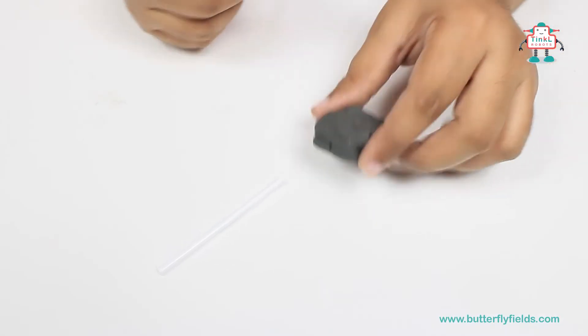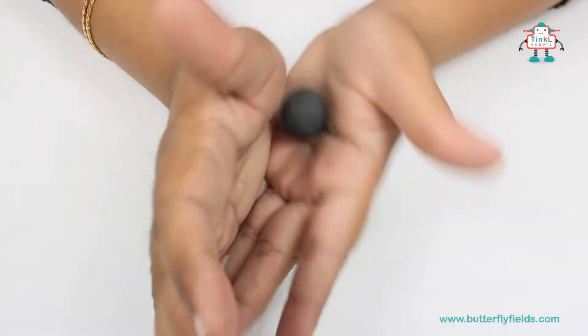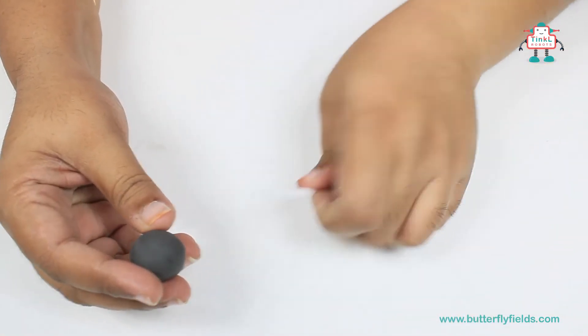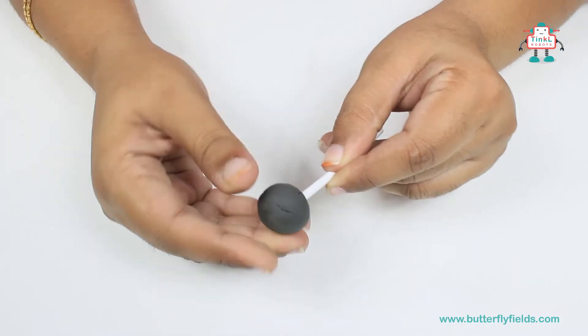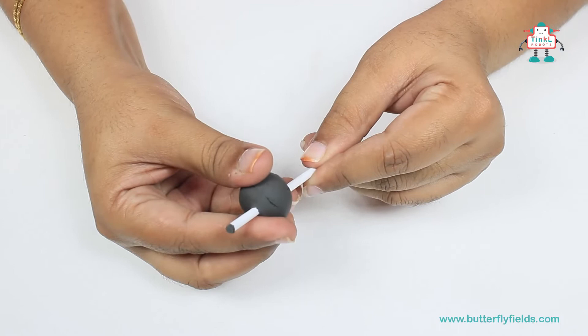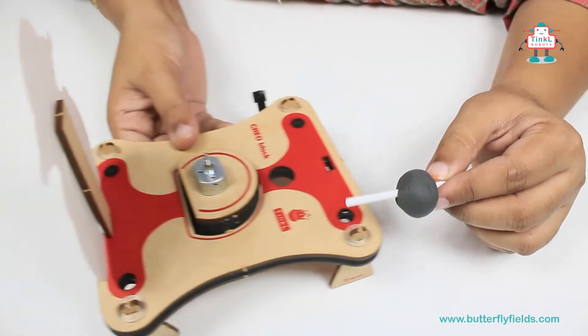Now let's take some clay and make a round ball. Then insert it into the straw. See that it is not even — this creates the eccentric weight needed for vibration.